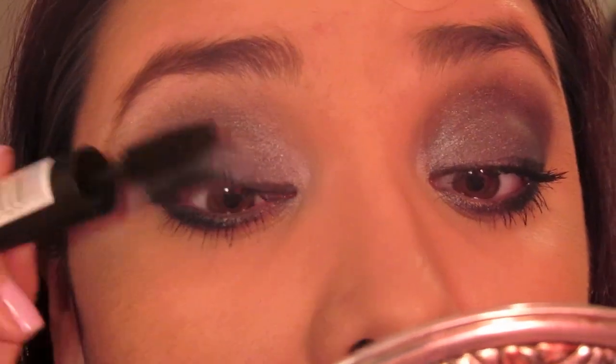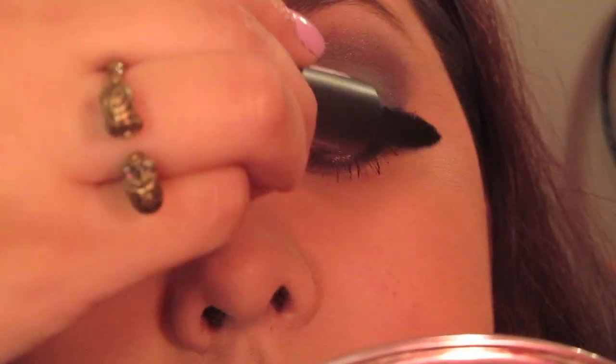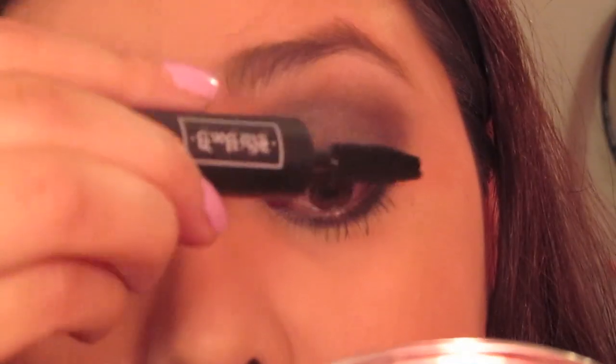But for right now in this tutorial I used it as a layer, so I just placed it over L'Oreal Collagen Booster mascara. Now we're almost done and I just cleaned up any areas around my eyes that needed cleaning up.